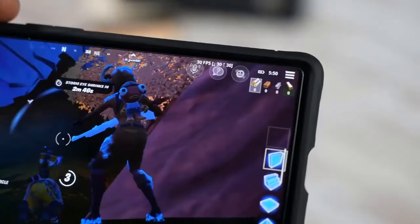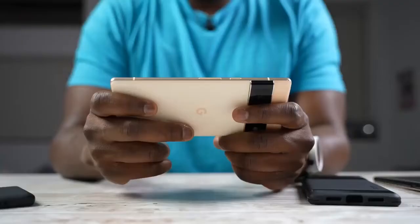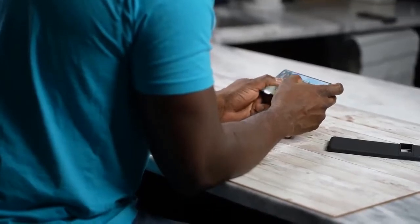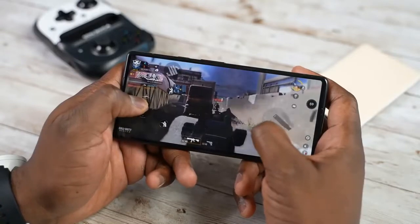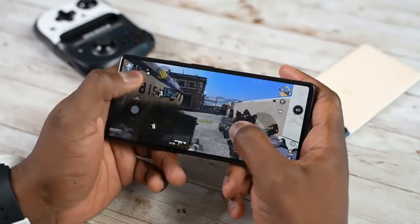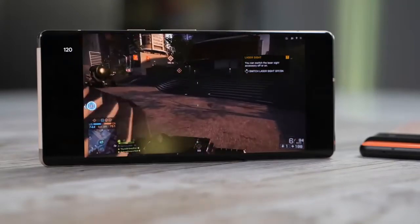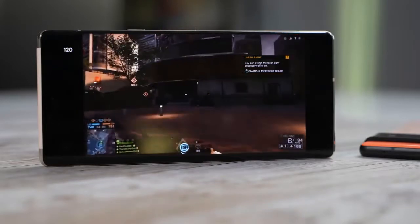So what does that all mean for the Pixel 6 and 6 Pro when it comes to gaming? It means you can game on this device, but a lot of things don't match up to high-end mobile gaming at this point. I don't know if it's the processor itself or just software. Hopefully Google can do things to improve that experience. If you have any questions, let me know. Stay tuned — I have a Pixel 6 Pro versus Galaxy S20 Ultra comparison coming up, covering camera, video, gaming, and overall which one is better.